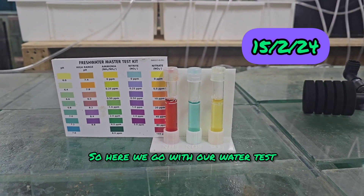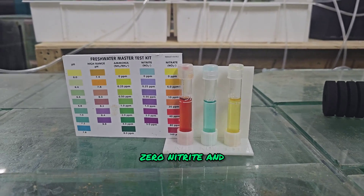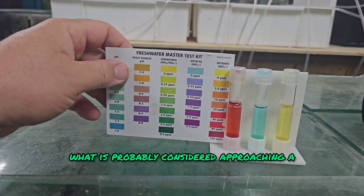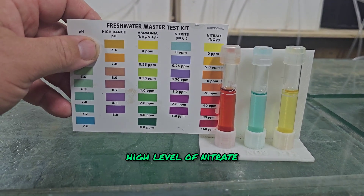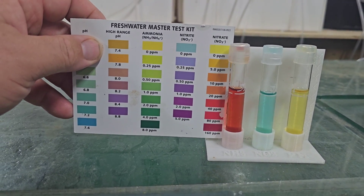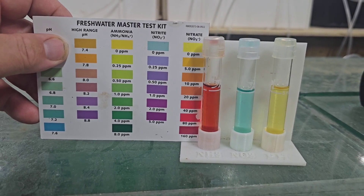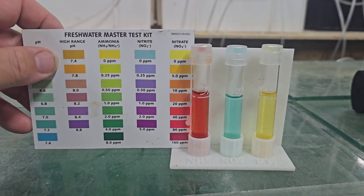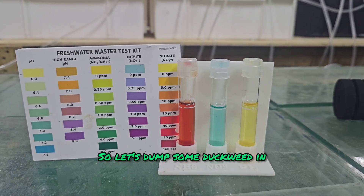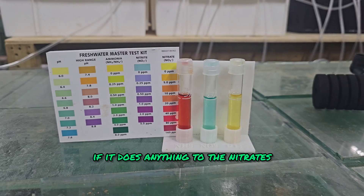So here we go with our water test. We have zero ammonia, zero nitrite, and what is probably considered approaching a high level of nitrate. I would read that at around 40 parts per million, give or take. So let's dump some duckweed in, watch it grow, and see if it does anything to the nitrates.